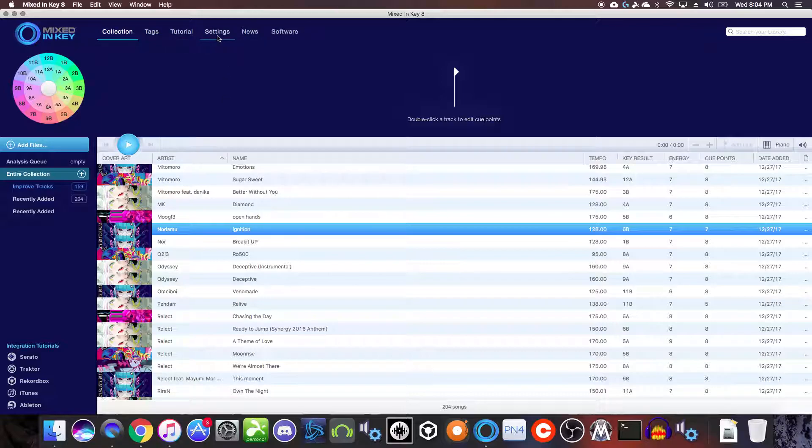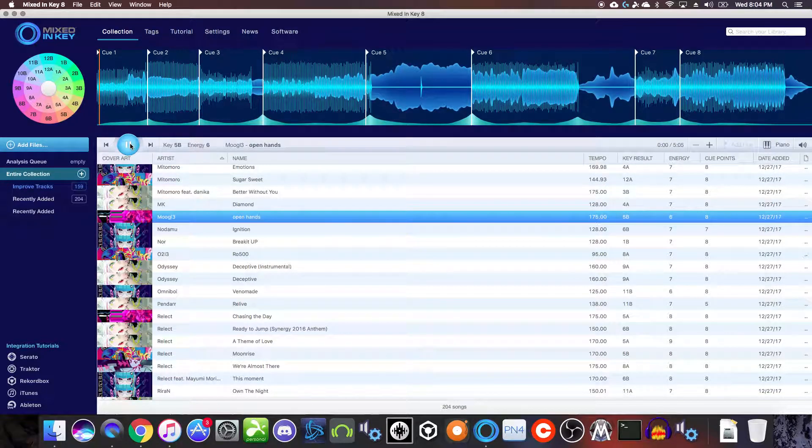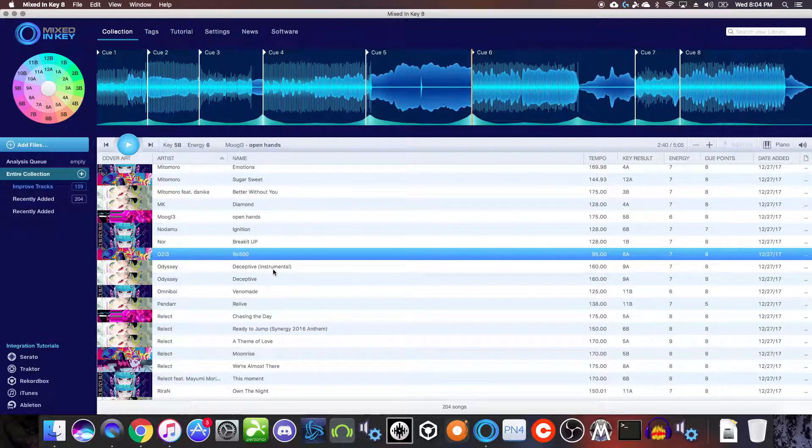One thing I like about Mixed In Key is, because I'm lazy, it will allow you to set up Serato cue points on songs automatically. You'll see here it has eight cue points you can go through — it's usually pretty good. You can see where it is at a drop, at a break, and so on throughout the song. I would probably go in and adjust them manually if I was prepping for a show, and set some memory cues about 12 to 20 bars before the drop so I can count down and give myself some room.